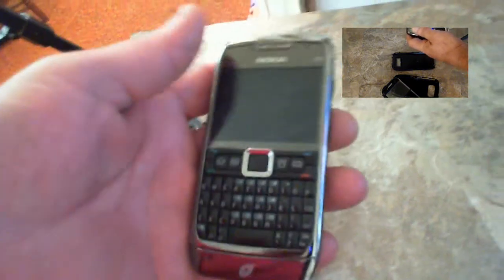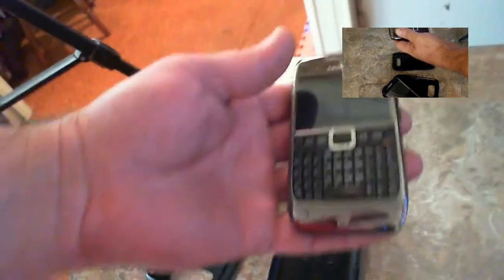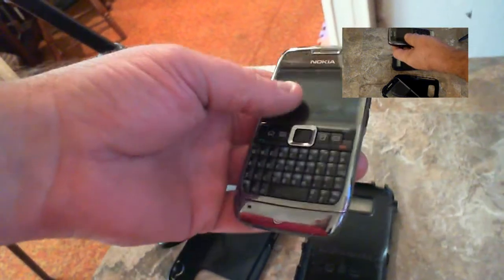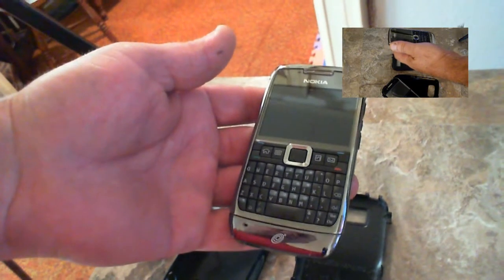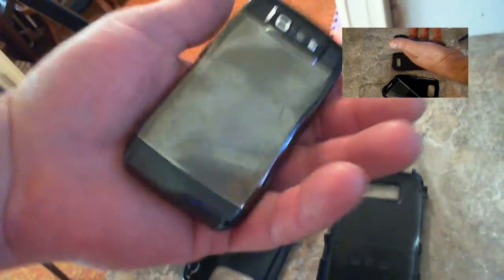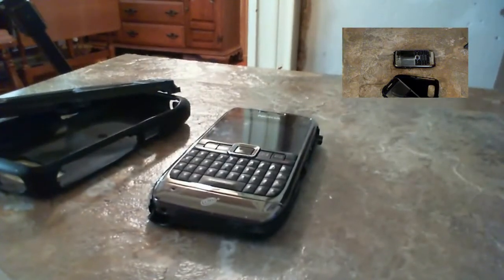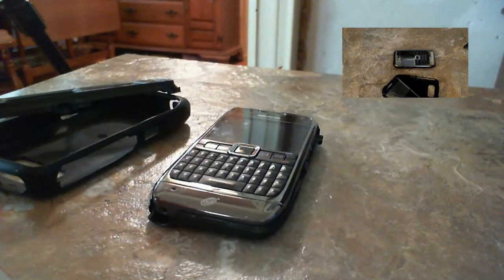Straight Talk service is excellent for $45 a month — unlimited everything, can't beat it. The only problem I had is I was recently in Red River, New Mexico, and I had no service from Red River all the way until I got almost right into Taos, New Mexico, which is like a 45-minute drive. I was there for 12 days and I was going nuts — no phone, I could connect to Wi-Fi down in Red River, but where I was it was up on the mountain, and it was very frustrating.